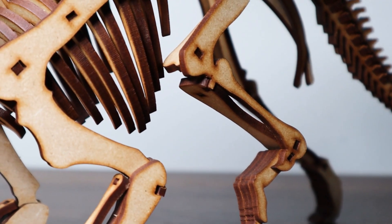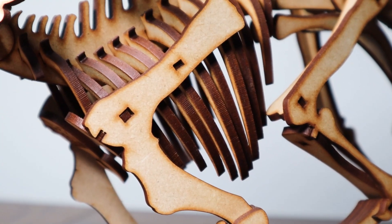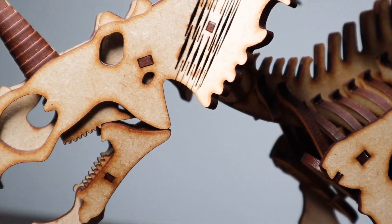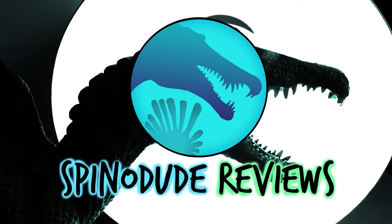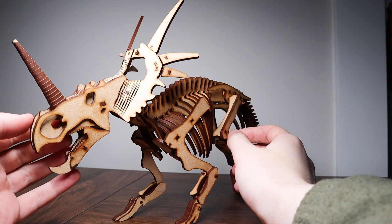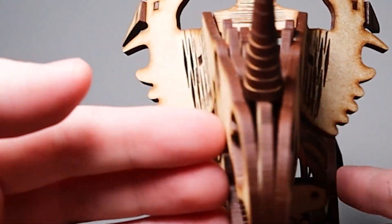Welcome back! Today we're having a look at the last of the Wonder artistic models that I have in hand currently — the full-body Styracosaurus. Who doesn't love Ceratopsians? If you don't, we're going to have some serious words.